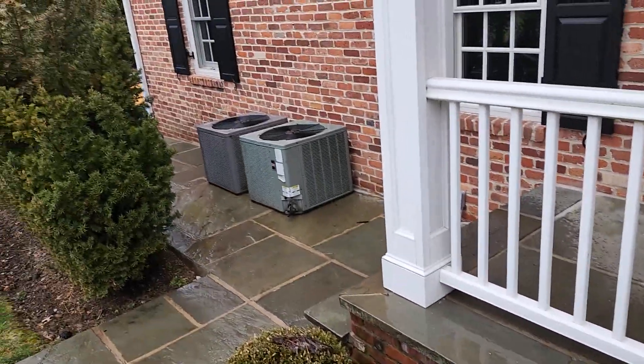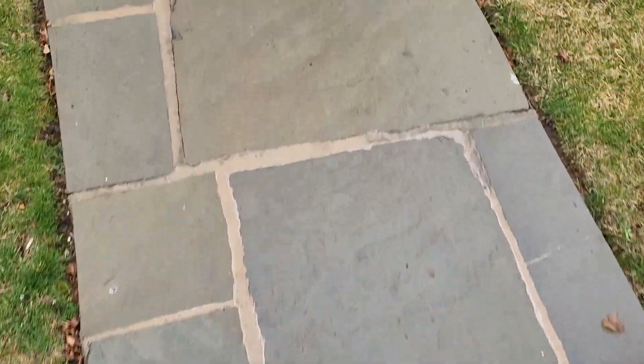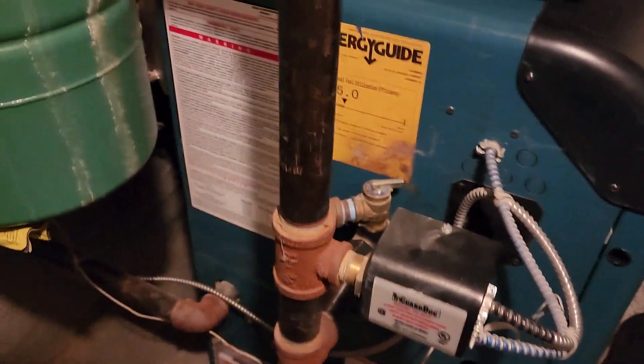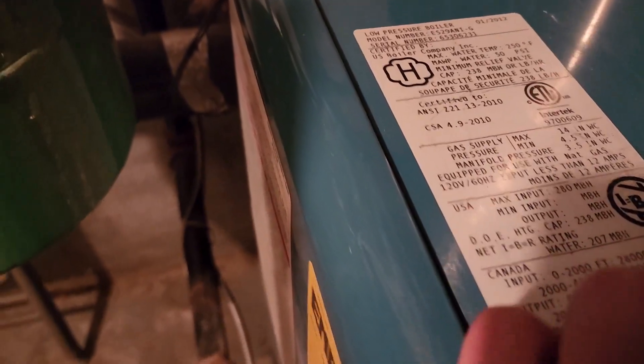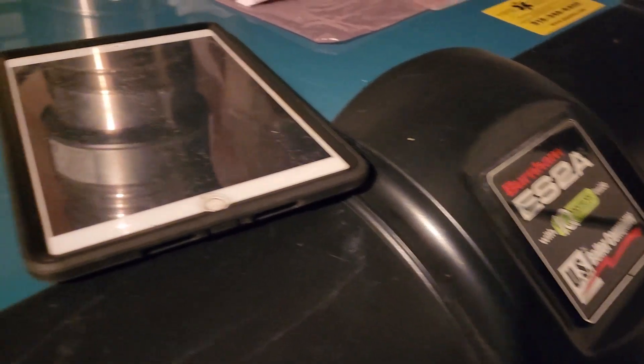Here is where they were, and that's where we moved them to temporarily. Now we're going to go inside and see what the issue is with the heat. I'm in the boiler room — big, massive boiler. It's 280,000 BTUs, a Burnham ES-2A. The Pipe Doctor has been here before.